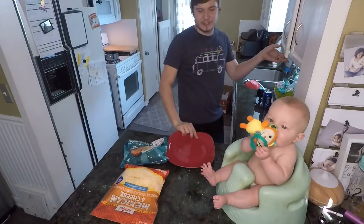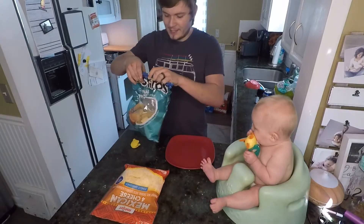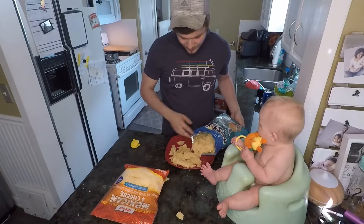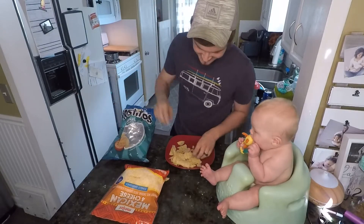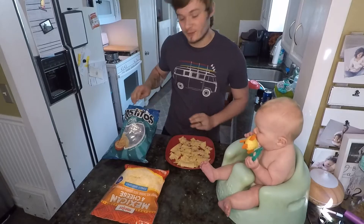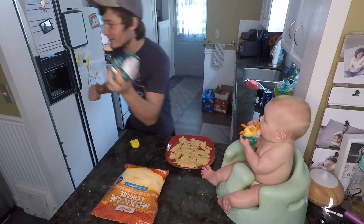Now we'll come over here and grab ourselves a plate. Our little assistant here is helping out very graciously. Take your chips, open them up clearly, put them on the plate just like that. Then you're gonna separate them a little bit — nobody wants uneven nachos.